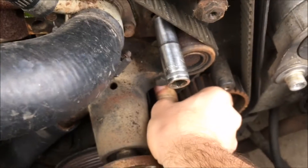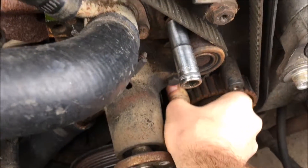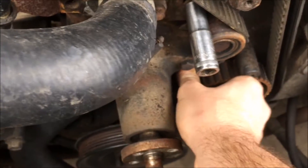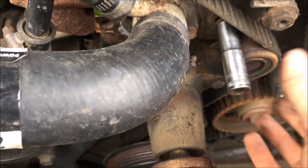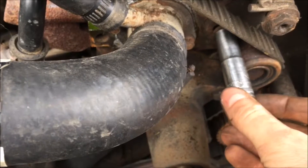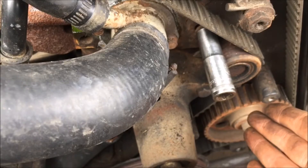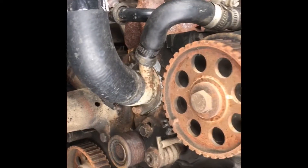I put pressure on it and it's moving the tensioner back. So what we're going to do is put tension on this belt — push it down as far as we can — and then I'm going to tighten up the adjustment end on the tensioner. That way it's going to be preloaded and pushed back just a little bit so we can get the belt off easily. Alright, we got the belt off.